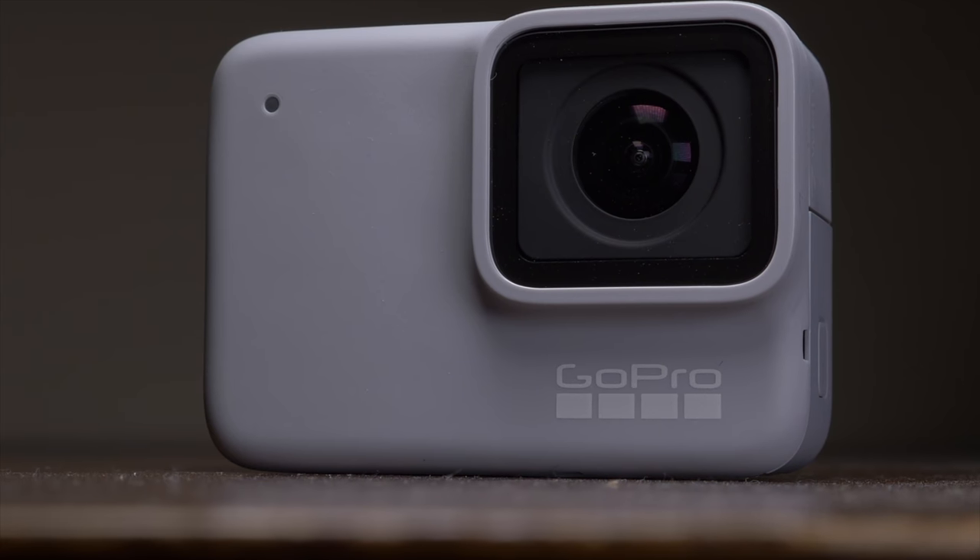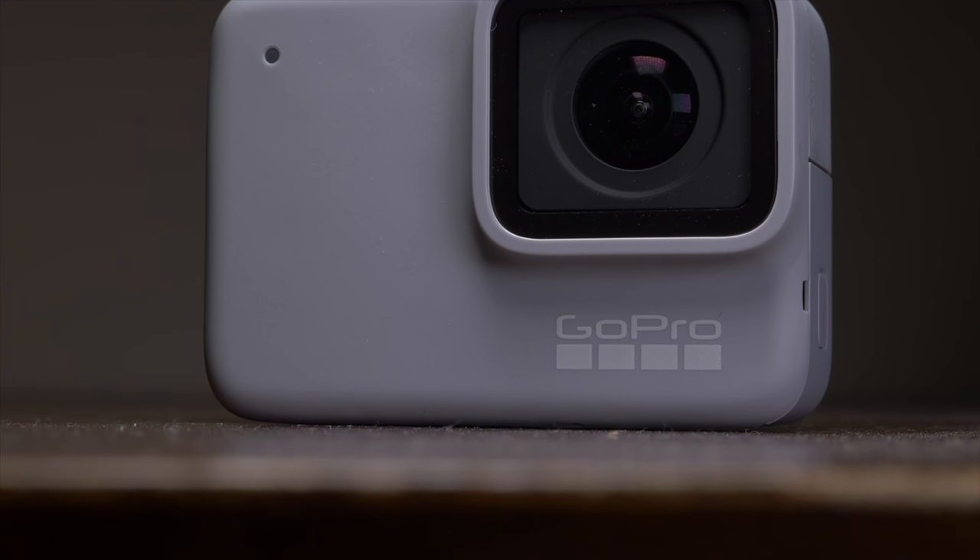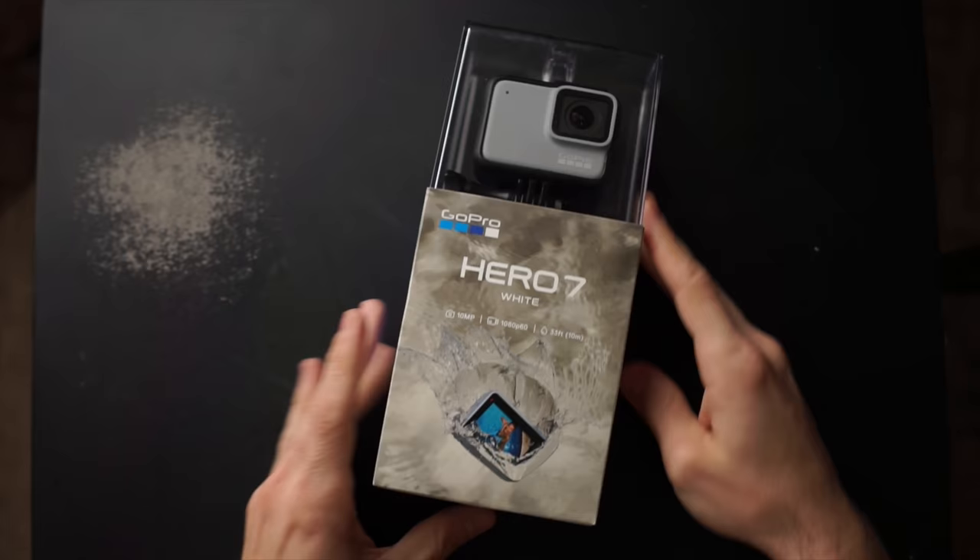Let's cover the updated basic specs of the camera, because some have been updated since October of 2018. The GoPro Hero 7 White has a something-sized sensor inside that hasn't changed, and it still can record up to 10 megapixel stills. And here's the most exciting part — it can actually record at up to 1080p 60 frames per second now. That doesn't exactly sound earth-shattering or groundbreaking. But if you remember back to my original video, the Hero 7 White shipped in a box that said it could record 1080p 60.